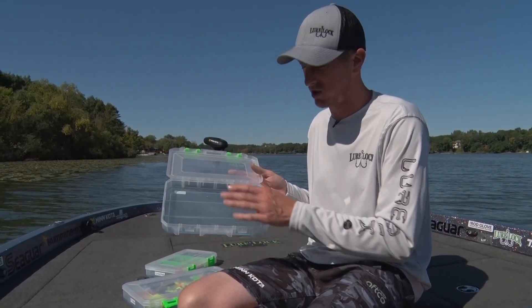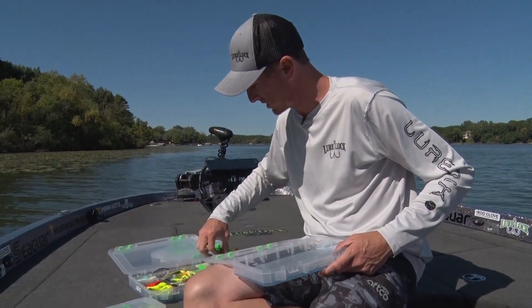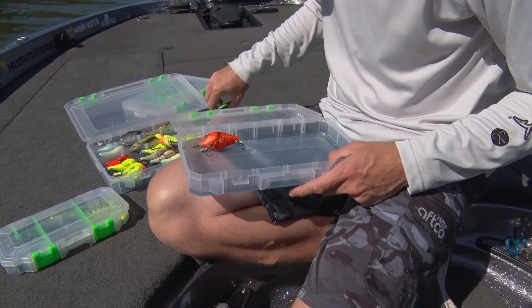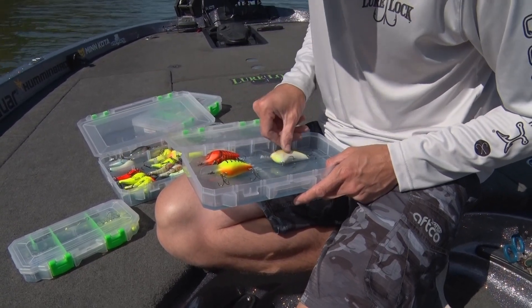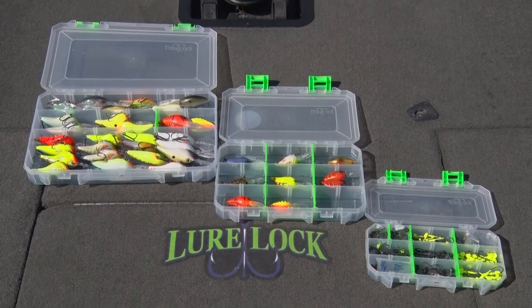With the TackLogic Technology gel on the bottom of these cases, you simply just pick out a couple of the baits that you're going to be using that day and stick them in there on the gel. I picked out a couple of crankbaits that I'm going to be using today, put them in there, lock it up, and you're good. Those baits aren't going to jiggle around.